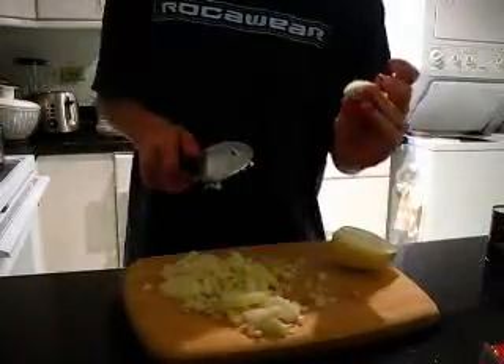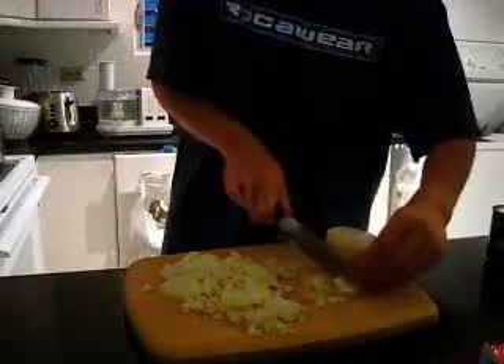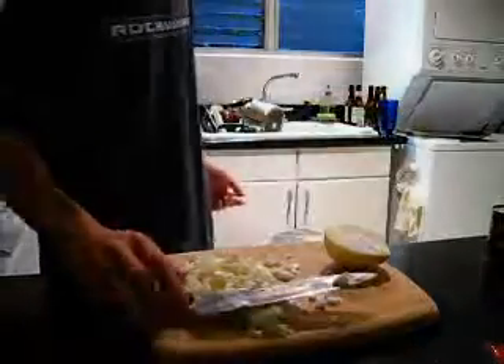And with this last piece, you can cut the edges off until you have just the root. And that's how to cut an onion.